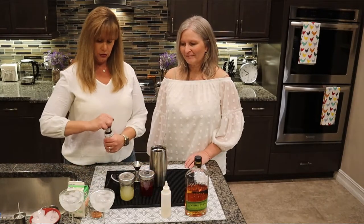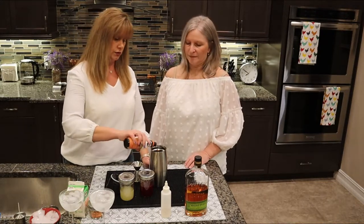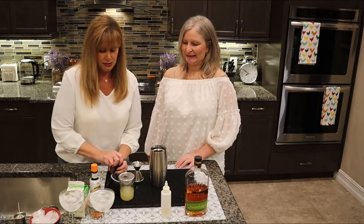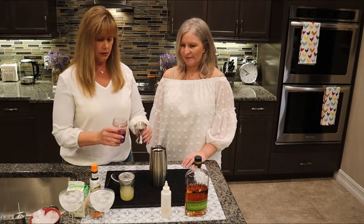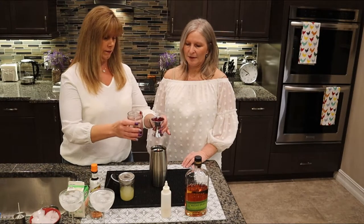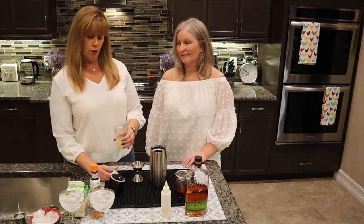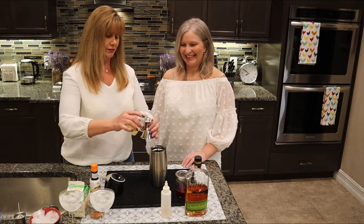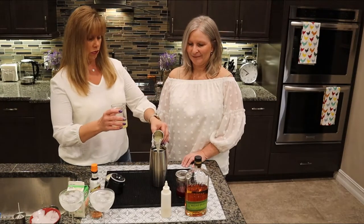Then let me add two dashes of orange bitters. And then the blood orange juice — we need two ounces total for both drinks, so one ounce each. Then one and a half ounces of freshly squeezed lemon juice — three-quarters per drink for two servings.